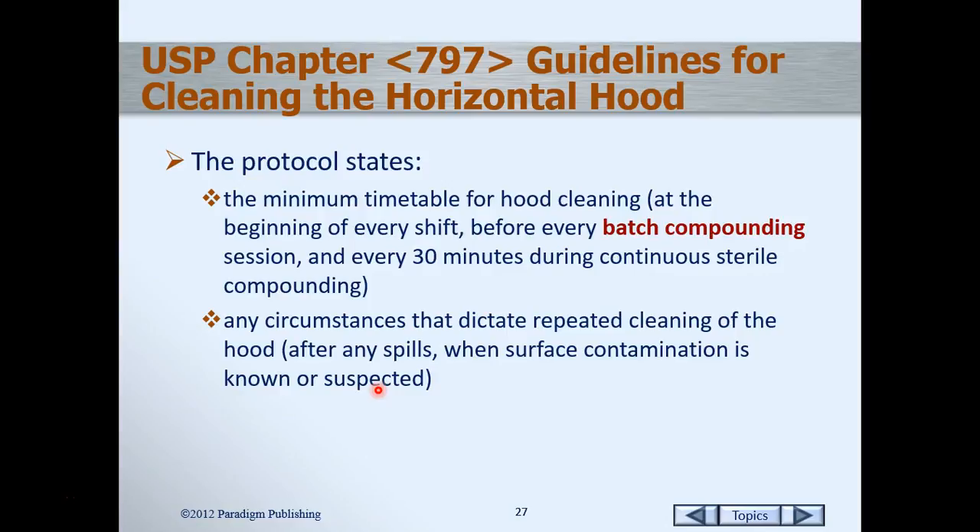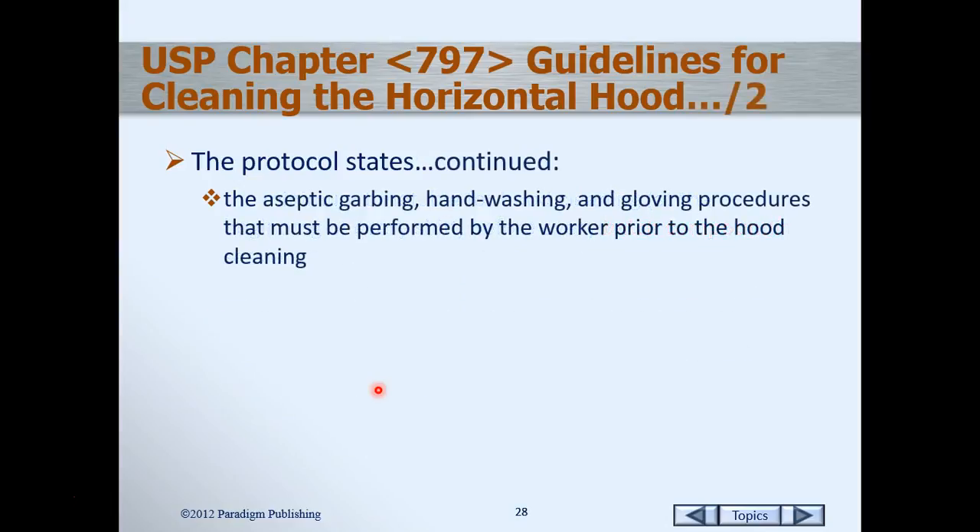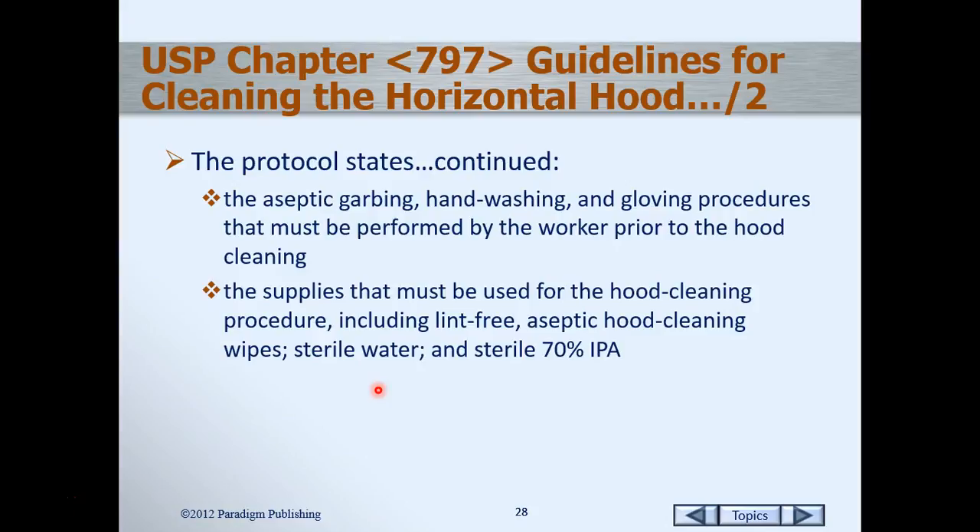If there's a minimal spill we can wipe it up with sterile isopropyl alcohol, but if it's more than five milliliters we have to clean the entire hood. In the clean room, aseptic garbing, hand-washing, and gloving procedures are performed before we start the hood cleaning — we complete garbing and hand-washing in the ante room, then do our gloving procedure once in the clean room. Supplies must be cleaned prior to being brought in. We also need to bring in certain supplies to clean the hood: lint-free and aseptic hood cleaning wipes, sterile water, and sterile isopropyl alcohol. There is a specific order for the hood cleaning procedure, which we will go through next.